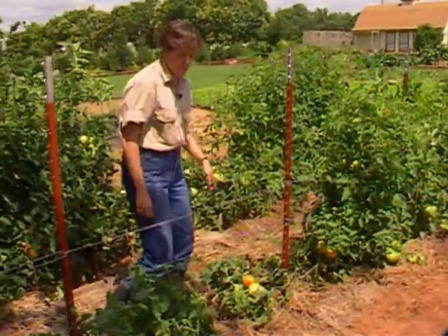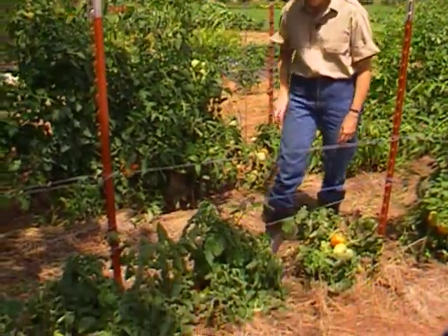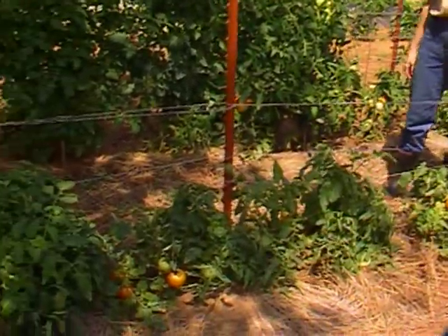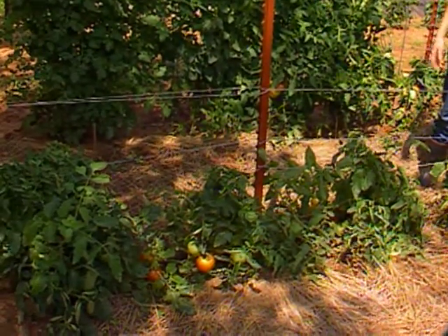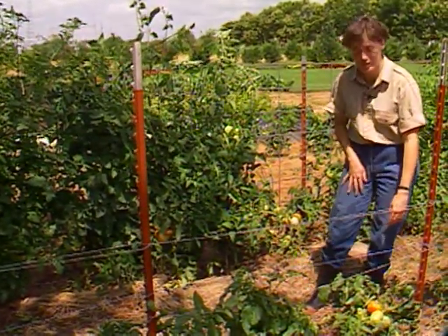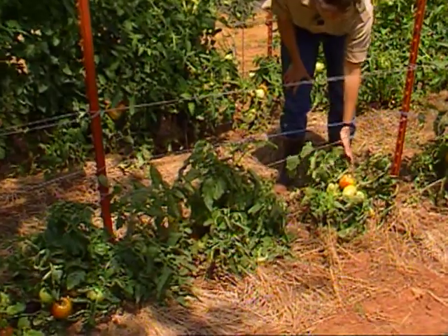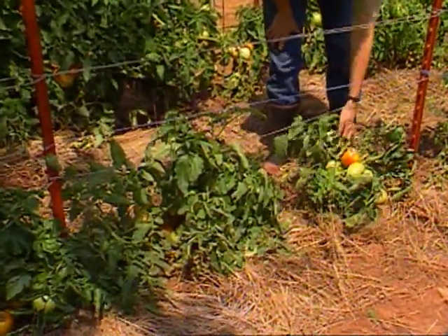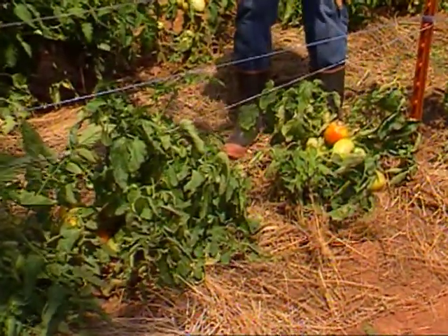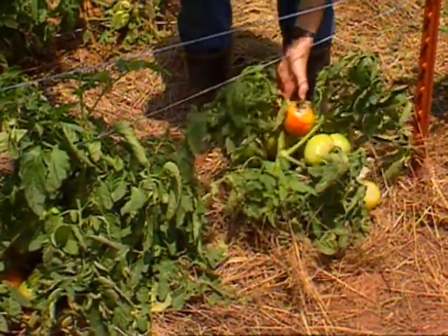There are some big differences here among the tomato varieties that you can see. The basic difference is that some varieties are what we call determinate and others are indeterminate. If that's a term that's foreign to you, now's a good time to learn what the difference is. Determinate tomatoes set all their fruit at just about the same time, and a lot of commercial varieties grown for canneries are what we call determinate tomatoes.